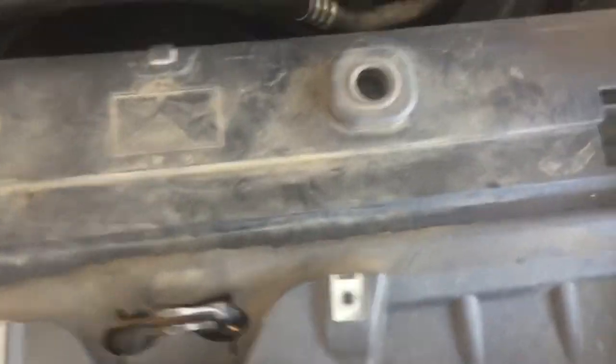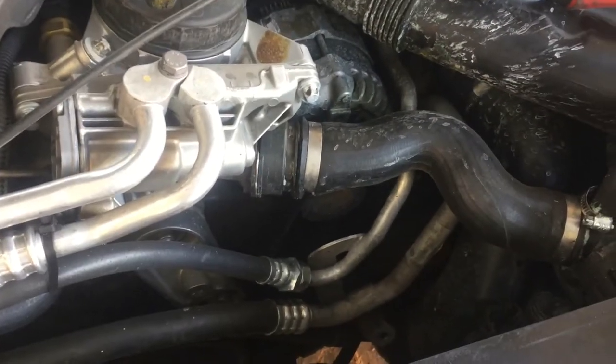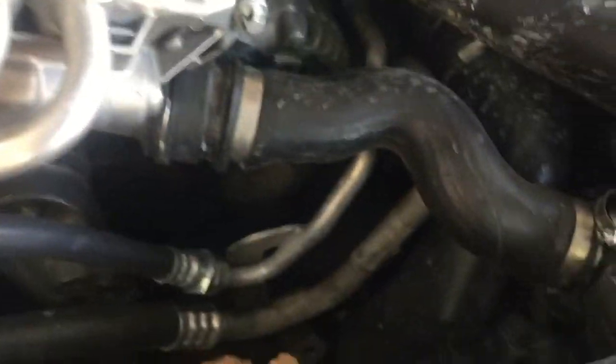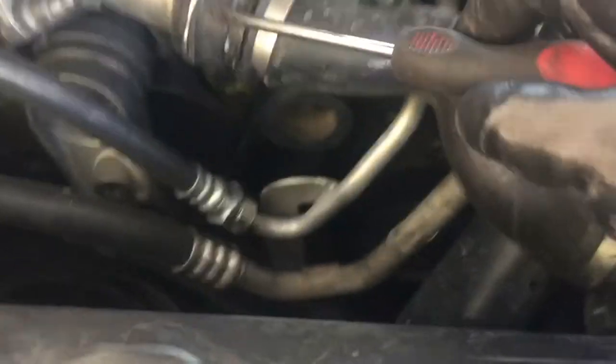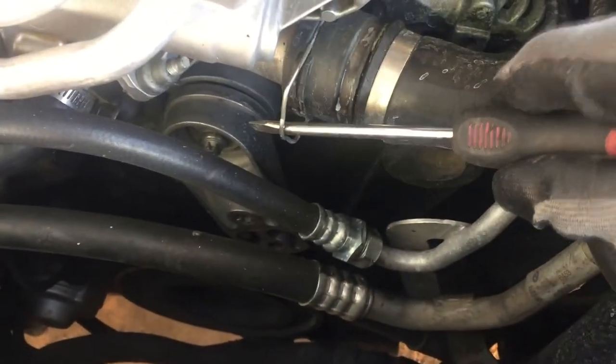Okay guys, you don't have to remove what I just did to get to this. You can do this with the radiator fan on and everything else. But when I do a video, if I can, I like to remove as much as I can so you can see exactly what's going on. Now we're going to take this hose off, putting a screwdriver on this clip and pulling it out.